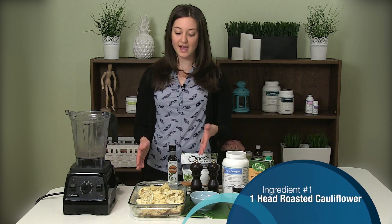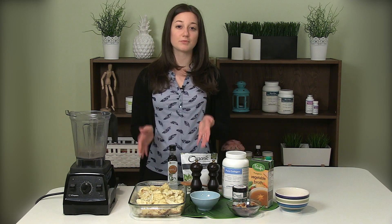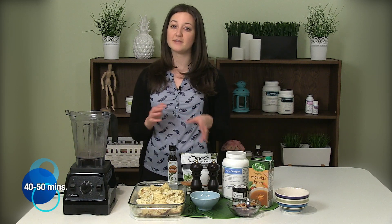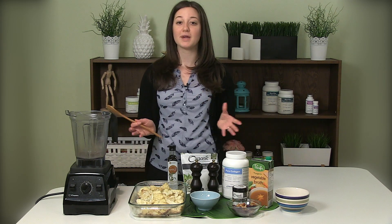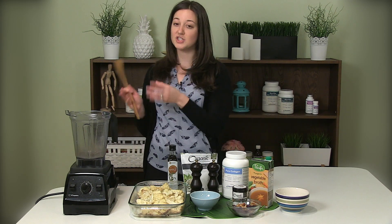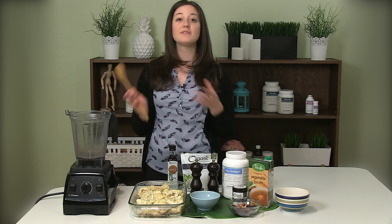First we have our roasted cauliflower. I've roasted this in the oven at about 375 for 40 to 50 minutes depending on your oven settings. We're going to go ahead and put this into the blender. The great thing about this soup is that it's all actually made right in your blender — you don't even have to have a Vitamix, you can use whatever you have at home.